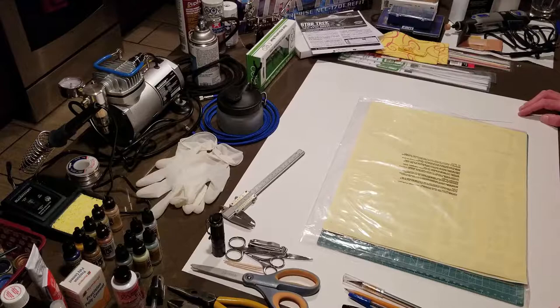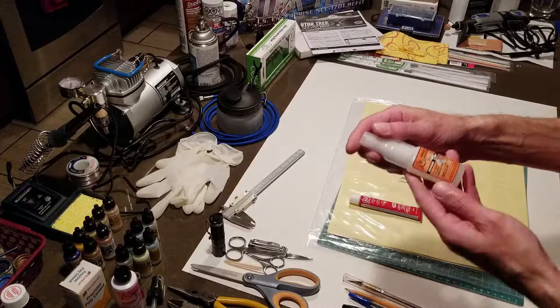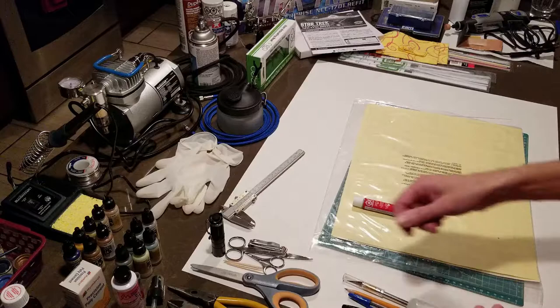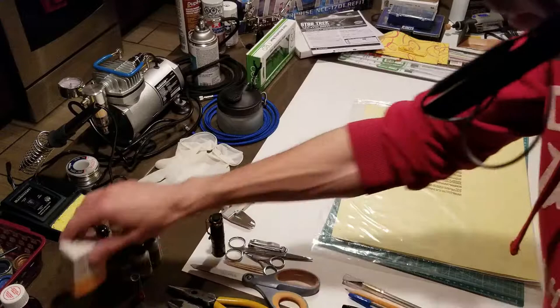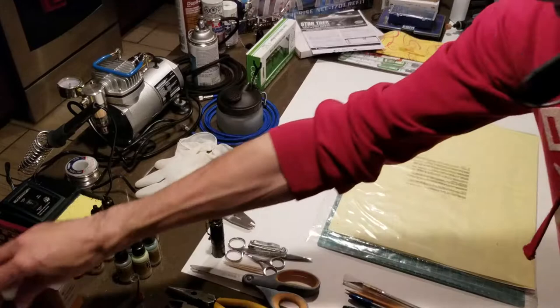Let's move on to adhesives. I've got Testors glue in a tube. I've got CA medium, which is a very quick-dry medium-thickness super glue. To complement that I bought the kicker accelerator, which comes with a nice little spritzer top. And I also bought the precision poly cement, which I haven't used yet but I bought just to have it at my disposal if I needed it.